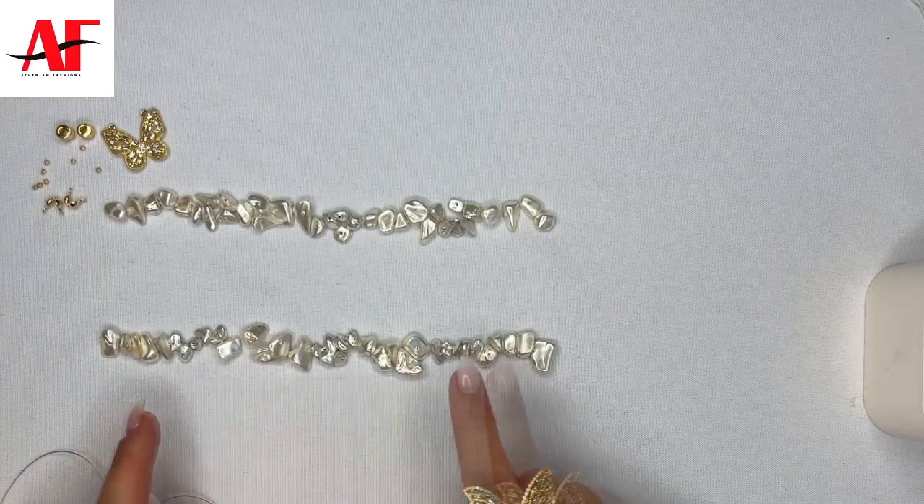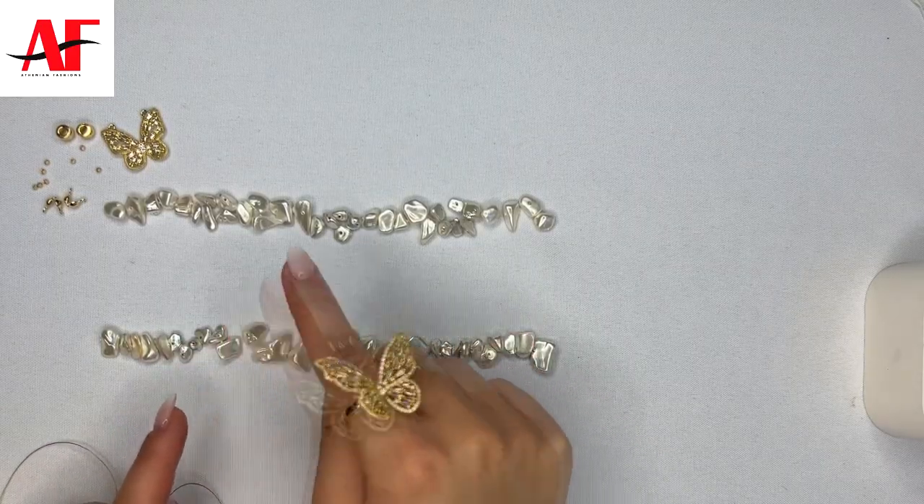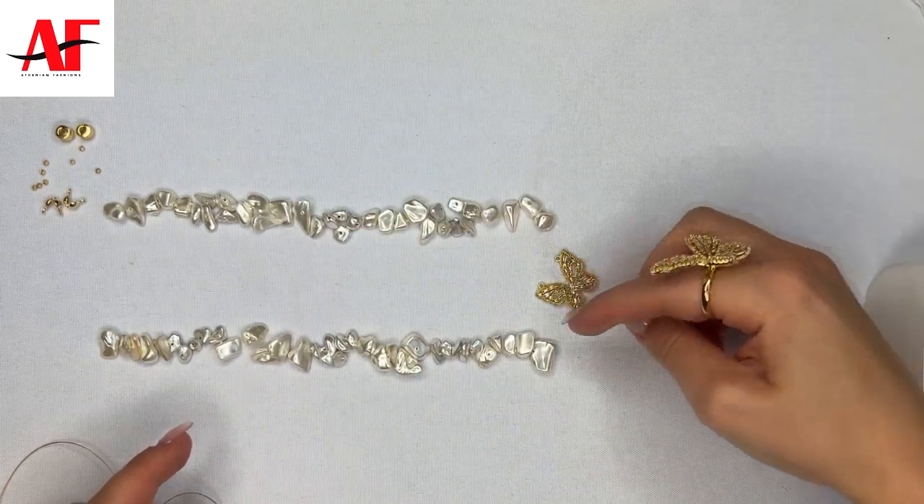Welcome back to our YouTube channel. In today's video I wanted to incorporate some of our new arrivals as well as tap into something that works really well for the summer. I included these shell pearl chips with this new butterfly charm. I paired this look with these butterfly rings. This piece is going to need two separate layers to attach the butterfly in the middle and then a clasp in the back.